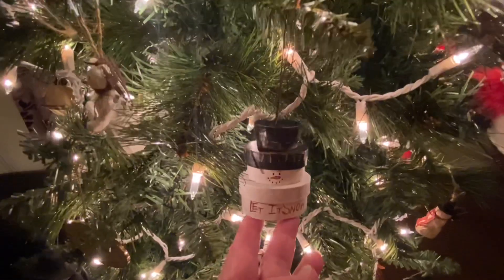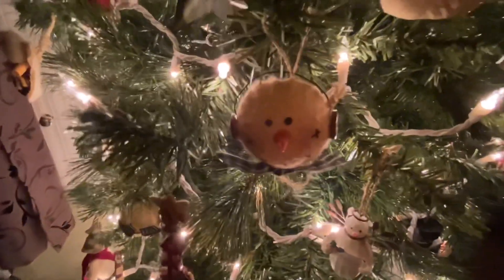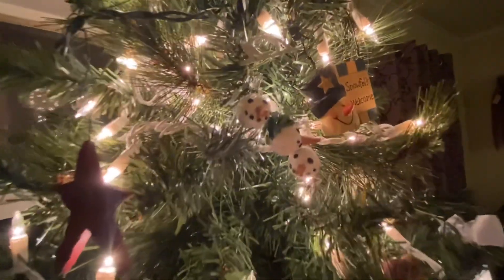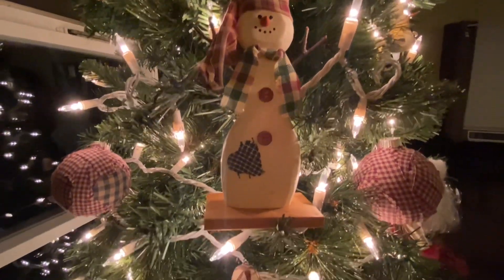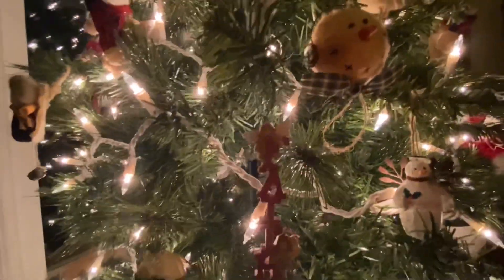We have this little box. And then here's another snowman angel — we have a couple of these. There's another one of those bulbs that says 'faith.'